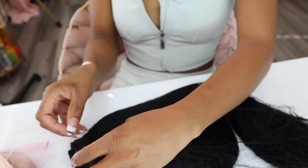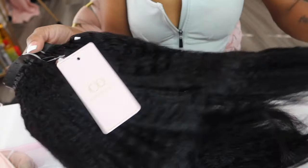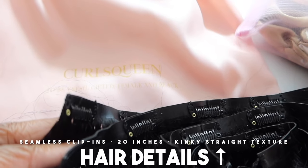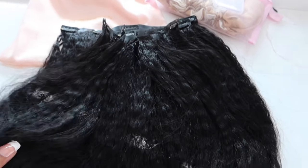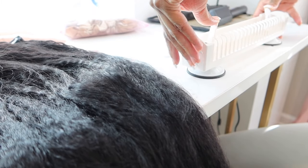Oh my gosh, I wish y'all could feel this hair — it is so soft and so pretty. Here are the clippies and it looks like two of each size. This hair is gorgeous. I'm about to straighten this hair out. We got our little extension styler — definitely a must-have — and we are about to silk out these clip-ins.